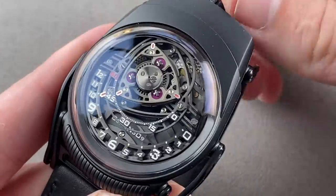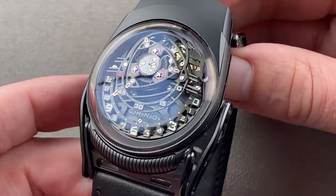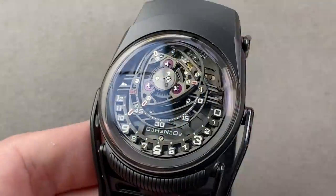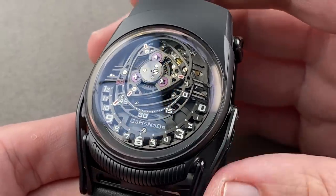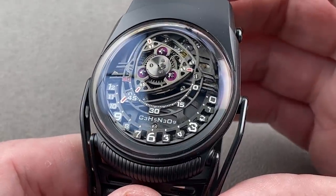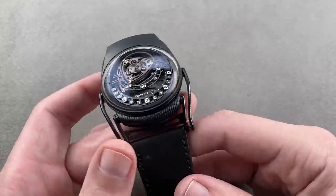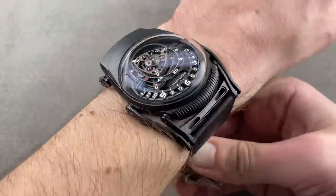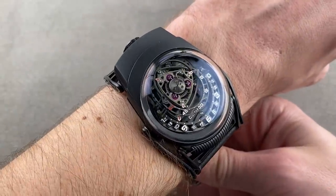The C3H5N3O9 models did not continue. The Swiss have a habit of being a little too clever with the way they name things — we've had Atelier 7H38, Code 1159, and C3H5N3O9. That said, it is an important collaboration by two of the great brands in independent horology today. Though it is huge, it will fit on a 16-centimeter circumference wrist — this is definitely not a watch for the bashful or the petite.